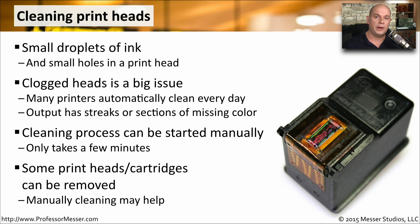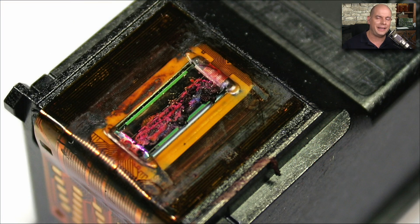You might also want to remove the printhead or the cartridge that contains the printhead and manually clean it yourself. Usually you can get some isopropyl alcohol and very carefully clean the printhead. You'll notice when it's dirty — you can visibly see when a printhead happens to have a lot of clogging on it, and it might be an easy thing to quickly clean off and replace inside of the printer.